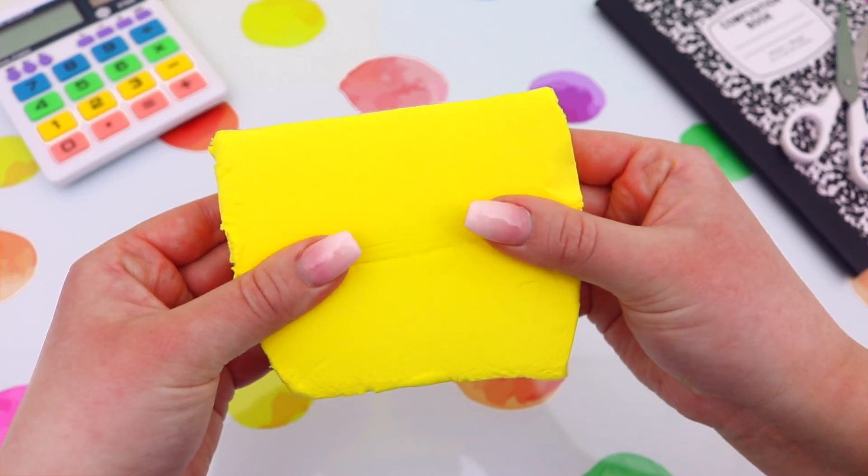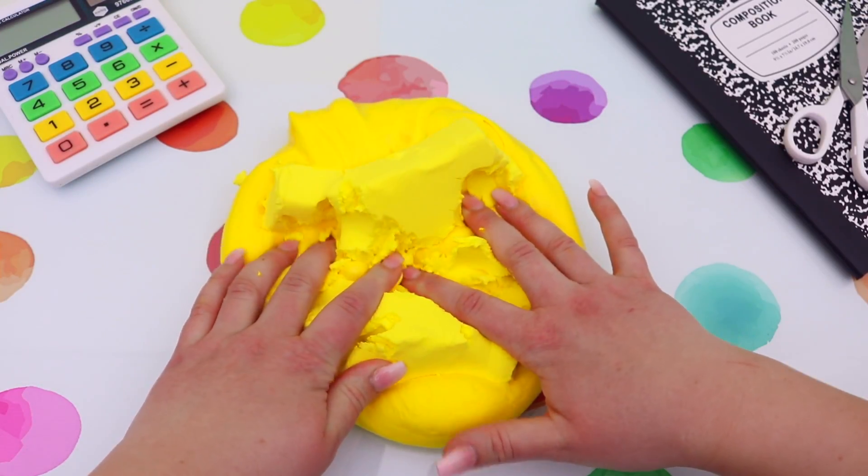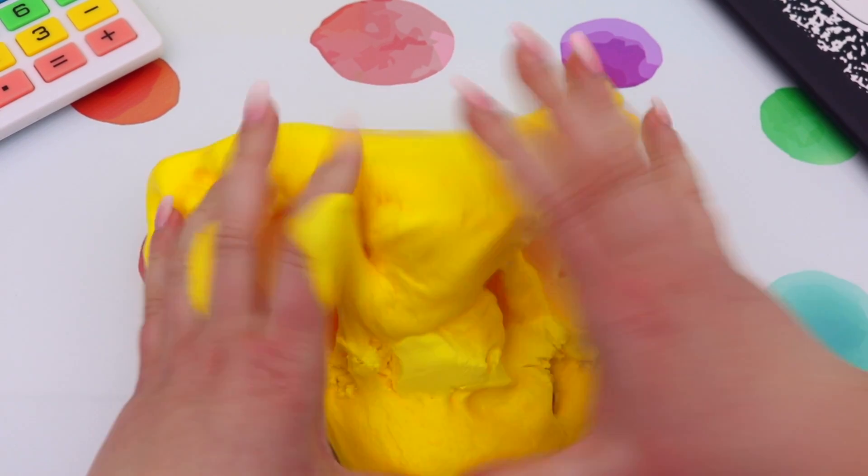You could totally leave your slime here and it would be an awesome fluffy slime, but I wanted to transform this into a butter slime so I mixed in a packet of daizo clay.